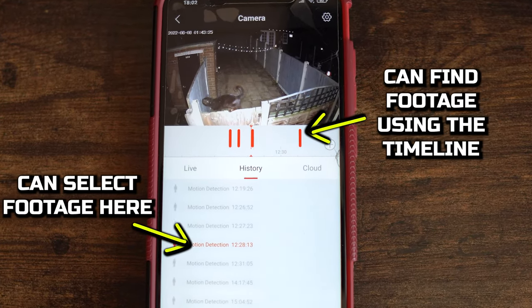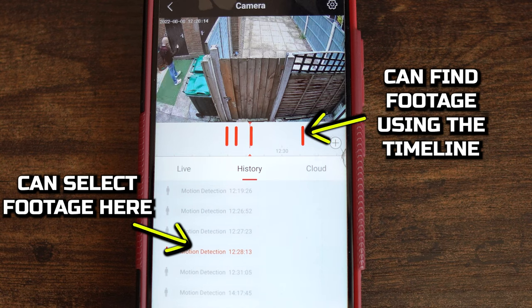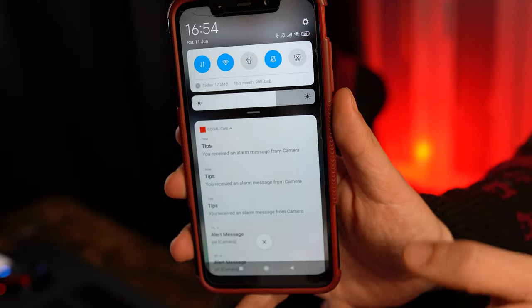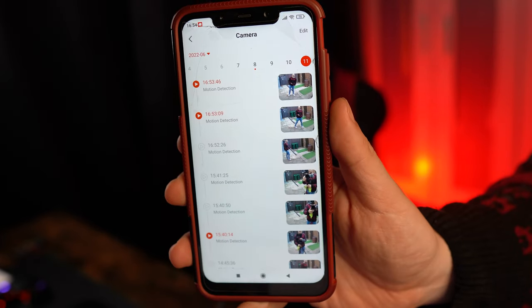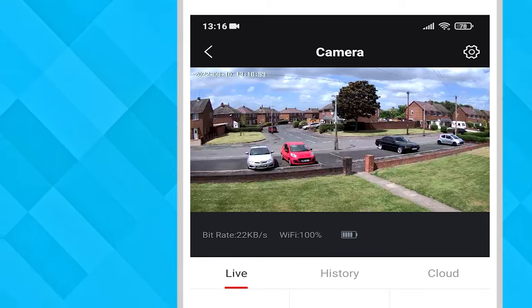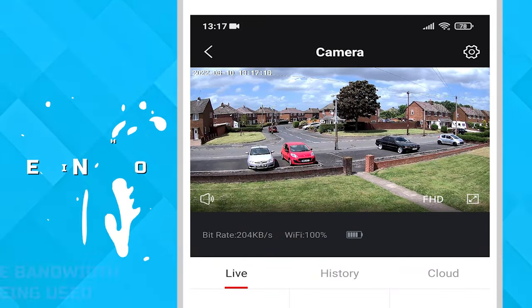Footage can be played through the history tab on your mobile device and the footage looks to be in good quality. Notifications to your phone work really well and it alerted us every time any movement was detected within a matter of seconds.